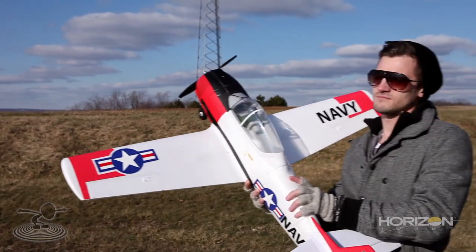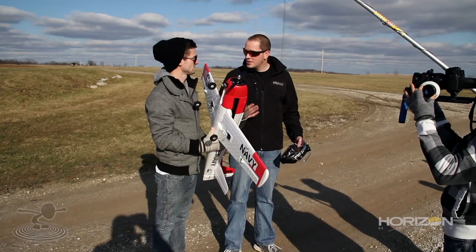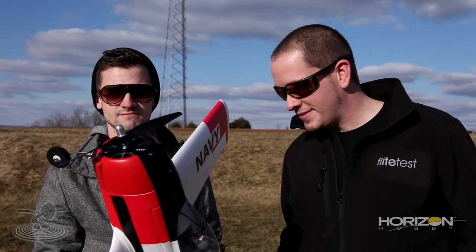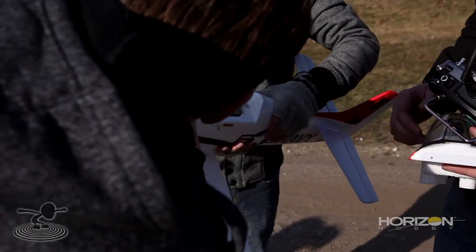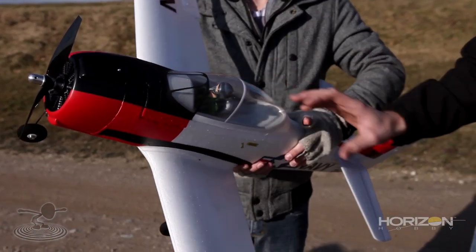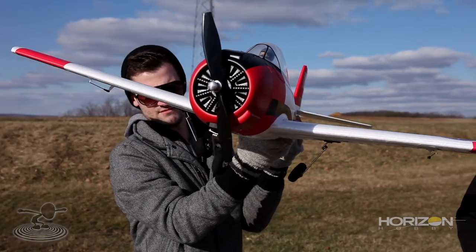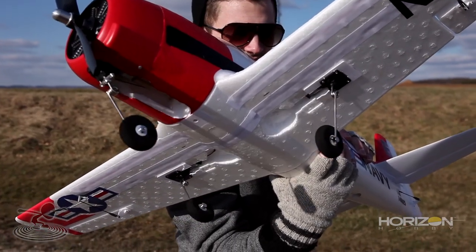Couldn't ask for a better winter day — this is January, people. We did notch out the battery compartment and put some Velcro in there, so we're good to go. Want to show them how it works? Here we go — it's up, it's down. And from a different angle — it's up, it's down.